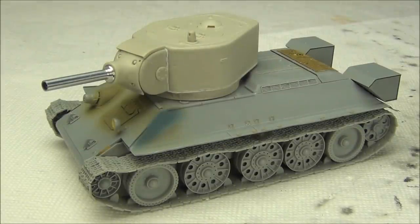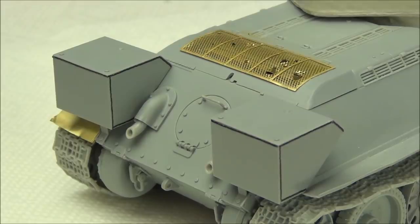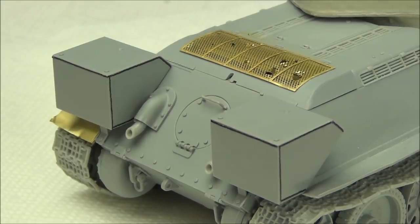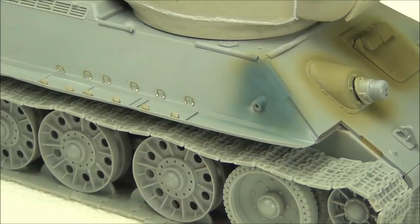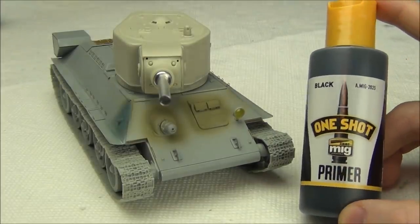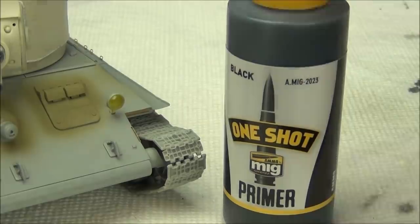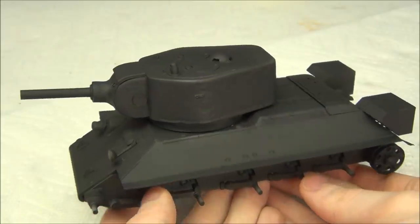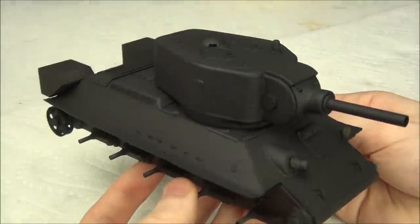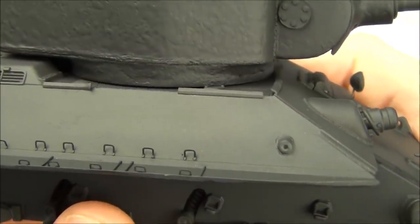Generally I do not prime my models. However, this was an exception because we have a resin turret, a metal gun barrel, resin weld seams, lots of photo etch parts, and also a lot of filling that I had to do to fix the hull interlocks. So for that reason, I decided to give the model a coat of primer. What I used was MIG-M, a one-shot primer — simply rebranded Badger StanoRes primer or UMP primer. I didn't want to waste time showing me airbrushing that on, so I just gave the model an overall coat. This stuff is really, really nice and dries super smooth.